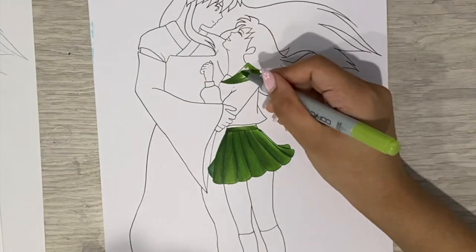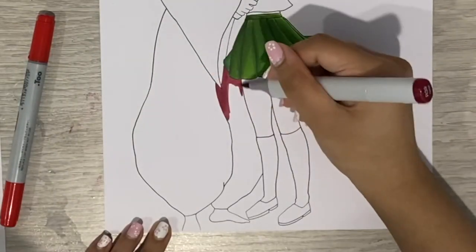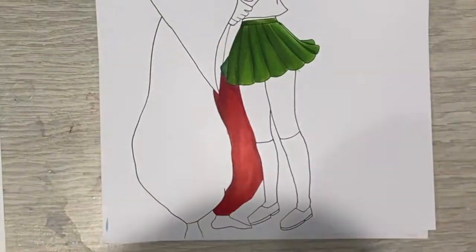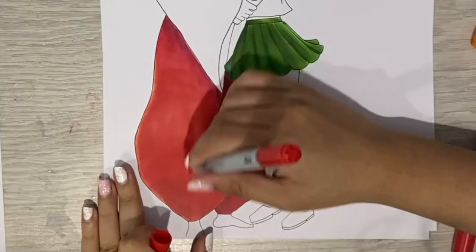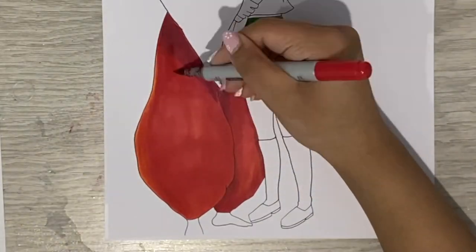So normally in my speedpaint videos, I pretty much all the way through, I'll talk a little bit about the subject, and then in detail I'll describe my process for completing the drawing. But as you'll see very soon, unfortunately I lost a lot of the footage for this drawing.